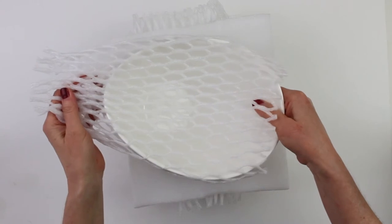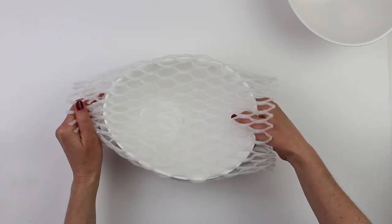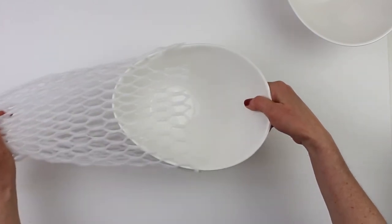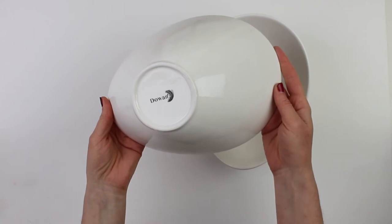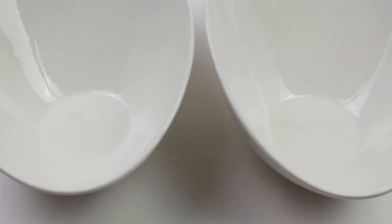These bowls are made with porcelain, so there's not going to be any plastics, cadmium or lead in your food. Porcelain is very durable and it's a premium material, so you're going to be able to use these bowls in the microwave or oven. Porcelain is also very easy to keep clean and is chip resistant too. You can put these in the dishwasher, but they also clean up very easily with hand washing with just some soap and water.